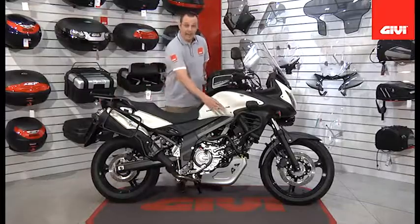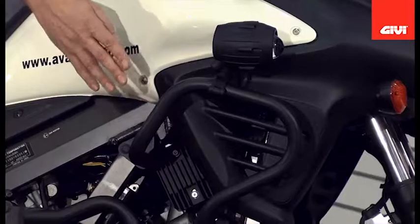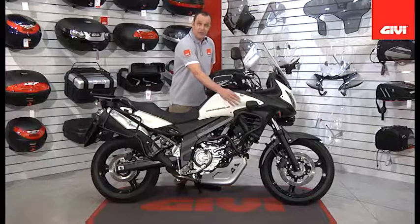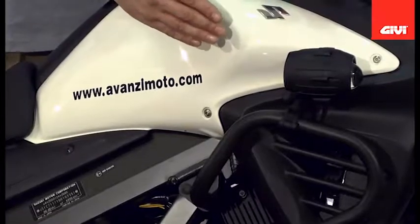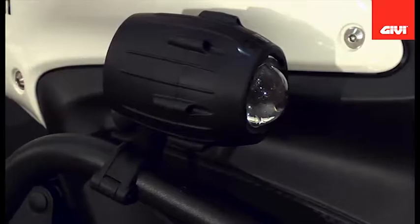Moving forward, we have the TN532 engine guards. A very new addition to this series is the S301 auxiliary high intensity light system, available in a one and a half inch diameter light, giving off approximately 55 watts per light.